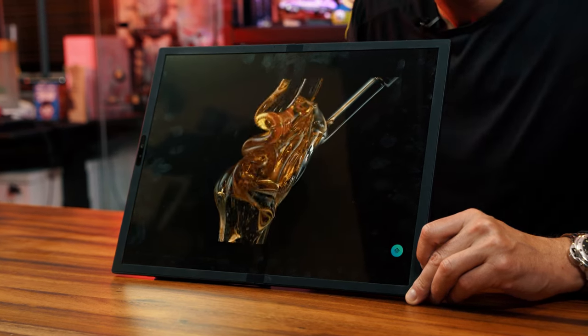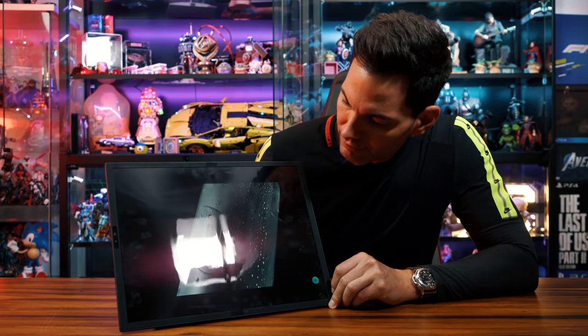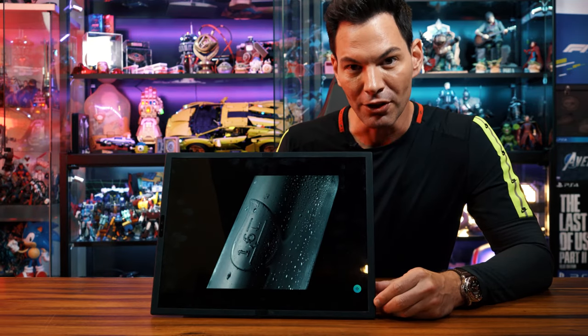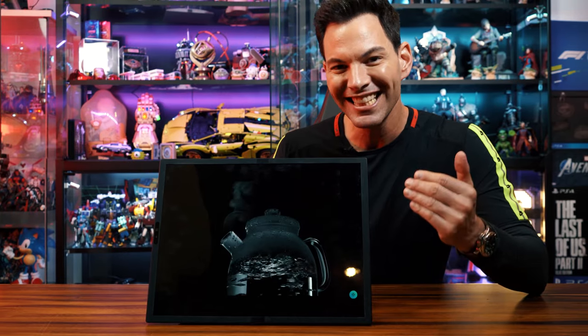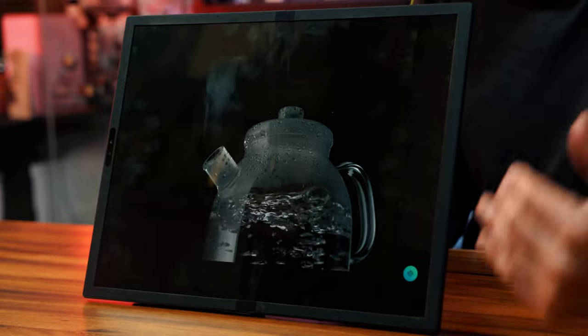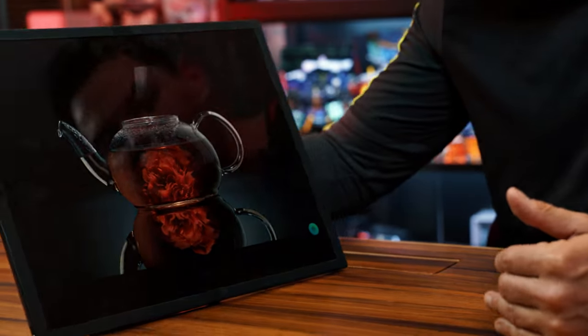Honey has never looked so good on this display. Look at the details — seriously, look at the details. This 2.5K OLED display from BOE, partnered with ASUS, is amazing.